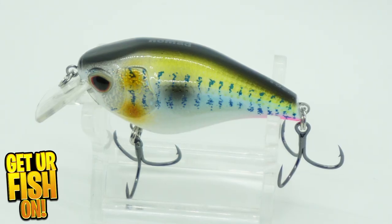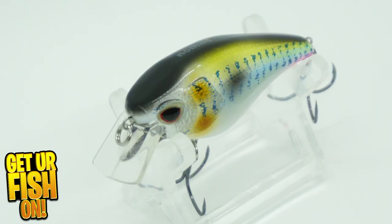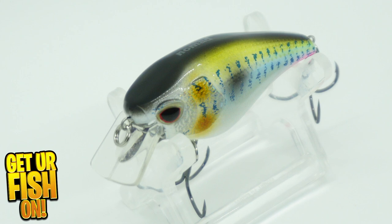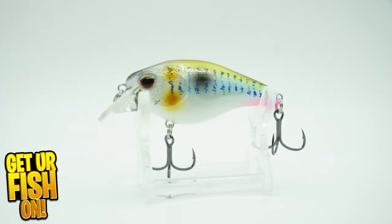The Nomad Atlas Squarebilt Crankbait is built to last and delivers exceptional action for giant largemouth bass. It offers a different and unique body shape, and wiggles and rolls when you bring it back to you.